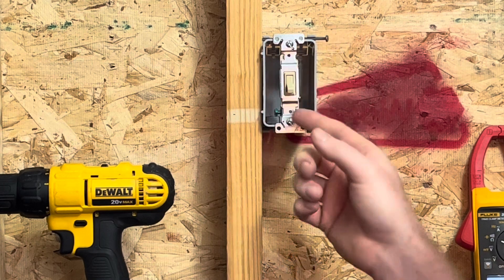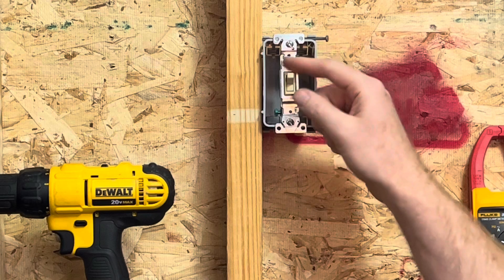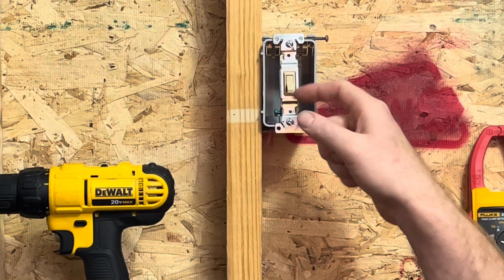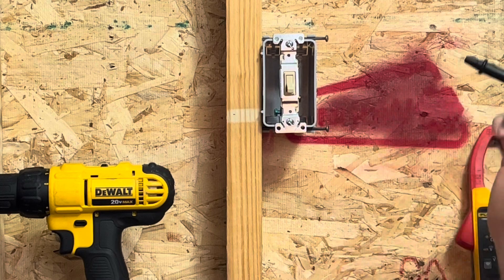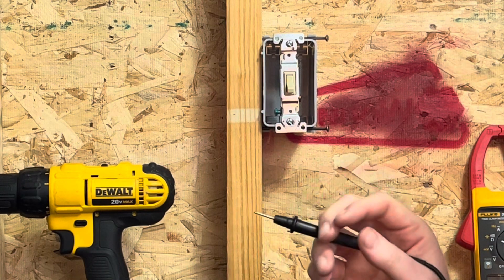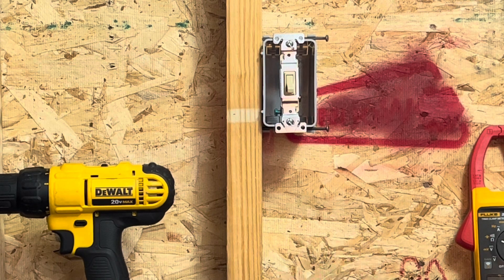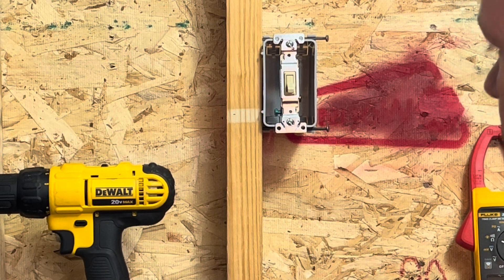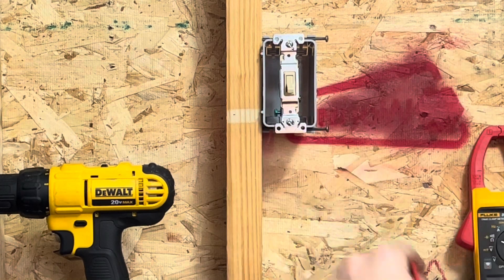Also to note — with a single pole this one has off and on marked, whereas the three-way doesn't, because either way — up or down — it doesn't have on or off, since it could be on in the down position or on in the other position depending on the circuit. So what we're going to do is check continuity on our meter.